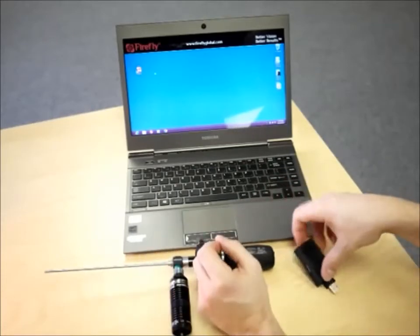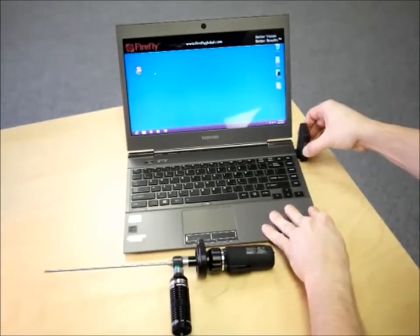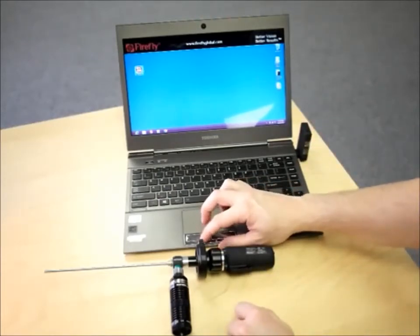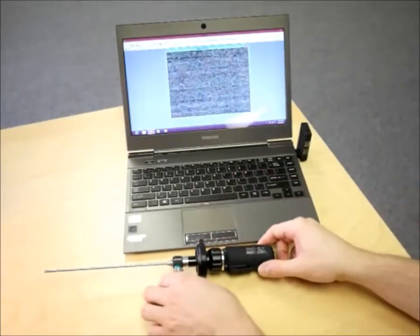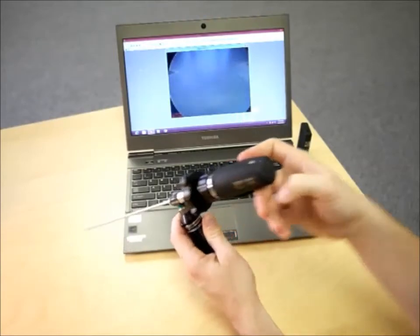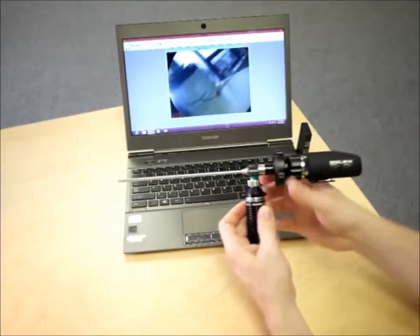Now that the camera is assembled, we can attach the wireless receiver to a USB port and double-click the Firefly Pro software. Press the button on the back of the DE-1250 to start a live feed with the computer. Turn on your light source and you're up and running.